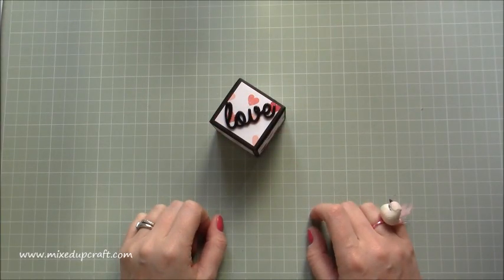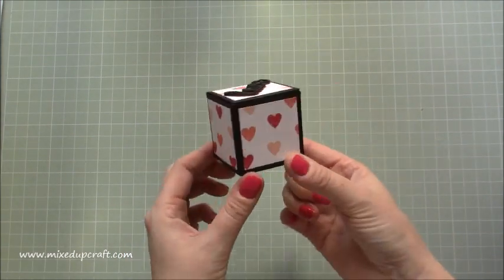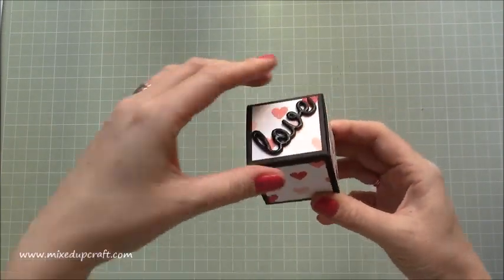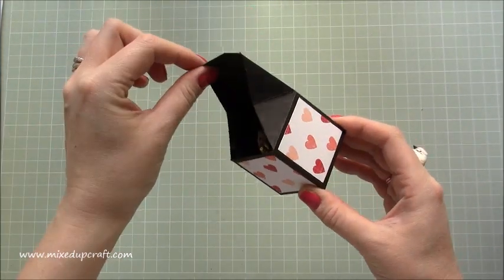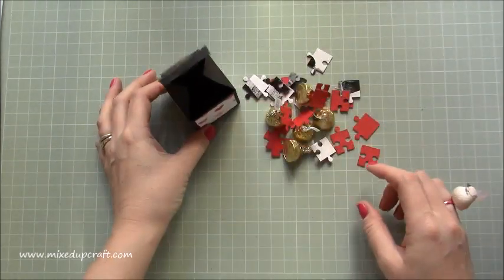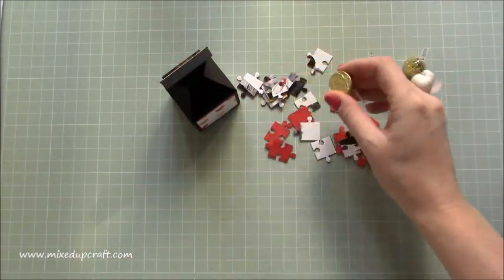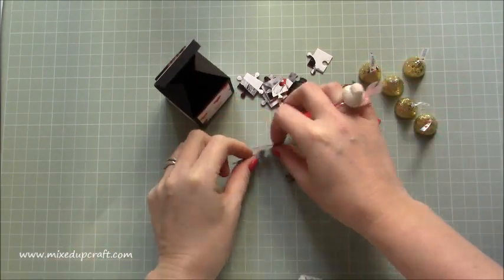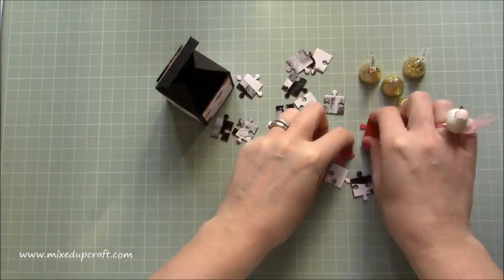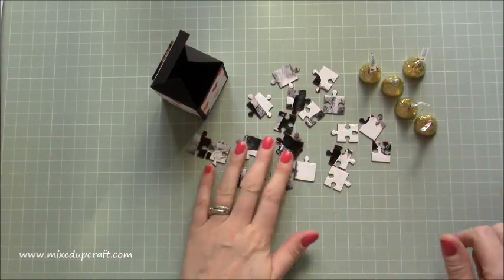Hi everybody, it's Sam at Mixed Up Craft. Thank you for watching my tutorial today. This is another Valentine's project and this one here is this very cute little box which looks pretty normal, standard 2x2x2 box from the outside. However, when you open this one up at the front it's got a really nice little open and close, and inside it's got a jigsaw puzzle and some Hershey Kisses for that person to eat whilst they're doing the jigsaw.